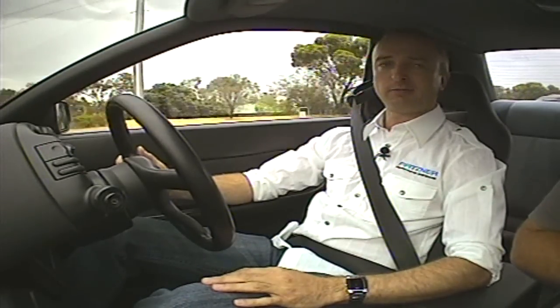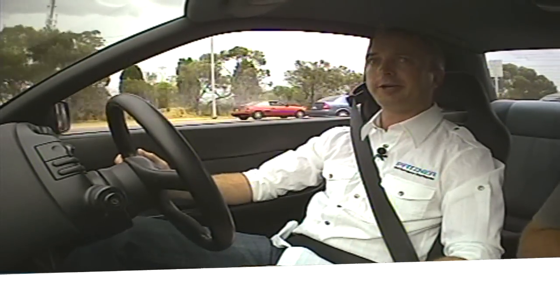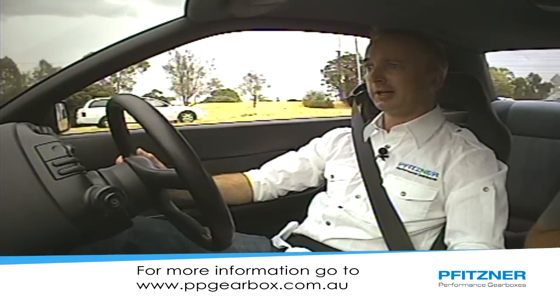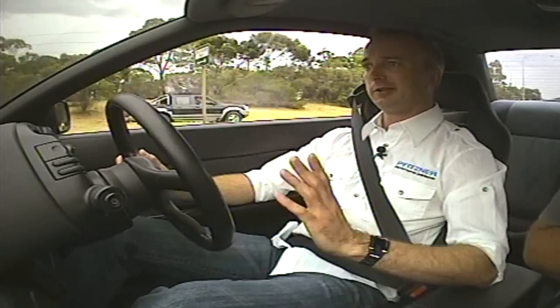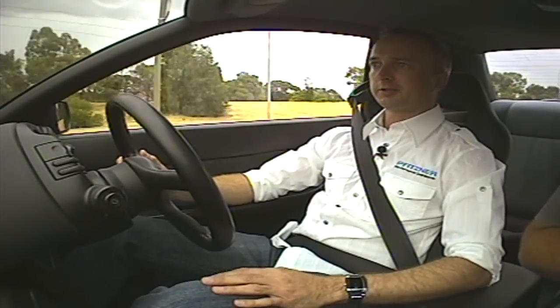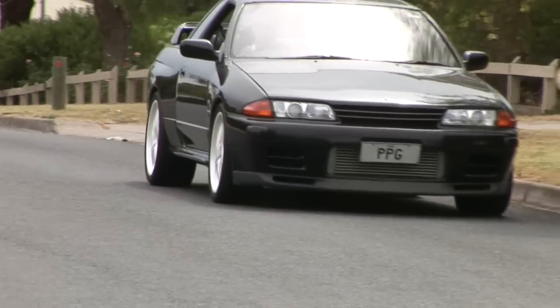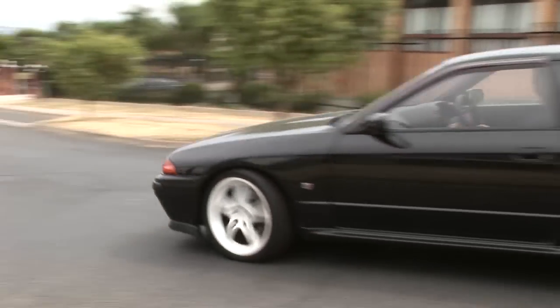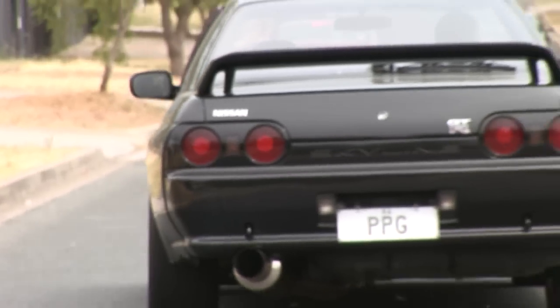You can get it on the website, ppgearbox.com.au, and you'll be able to look at all the products and all the feedback from people who have used the product, and plenty of information. If there's not enough information there or you've got a question, just go straight to the contacts page at contactsales@ppgearbox.com.au. Someone is there every day waiting for your email to answer all the questions you could possibly come up with. Hope you enjoy the ride.